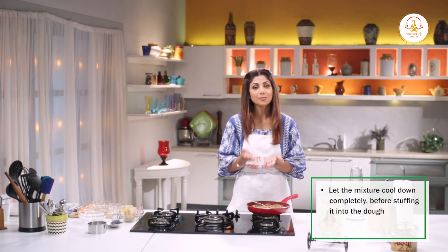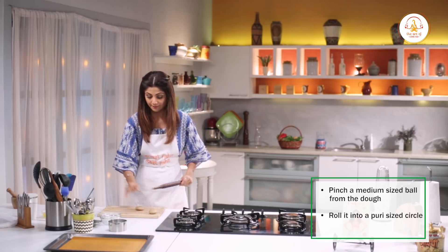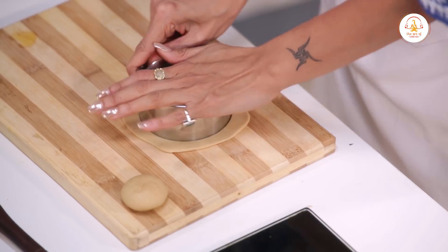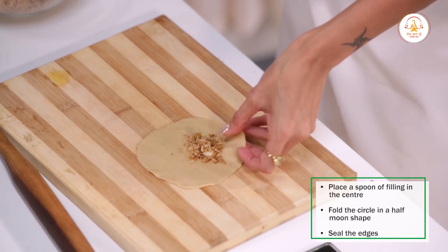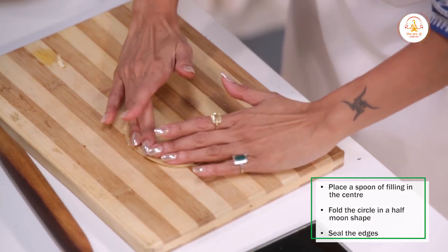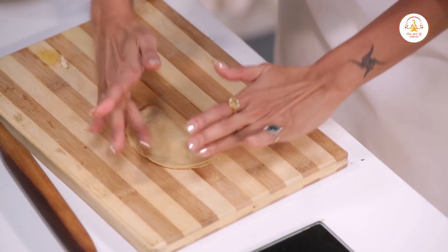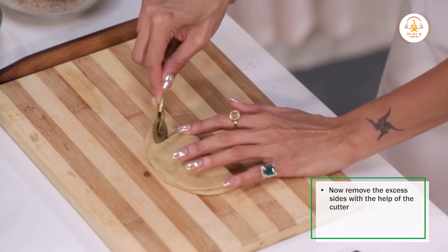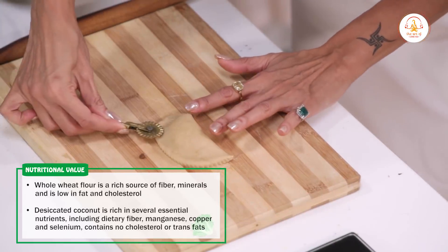Now we will make a disc and then fill it with the cooled filling. Make balls and roll them out. Make sure there is no air in between — just push it on the side. A pastry wheel is very easy to use, so just use that to seal the edges. Press it down for a beautiful design.